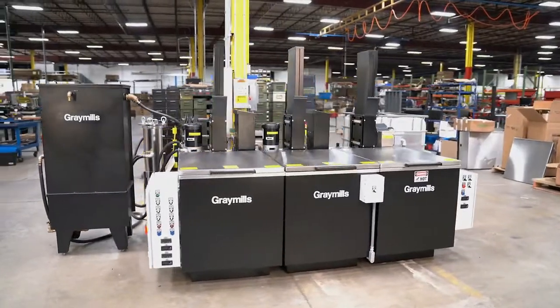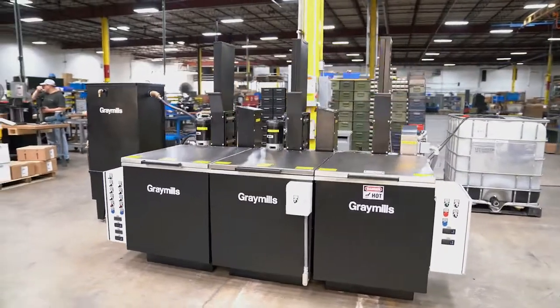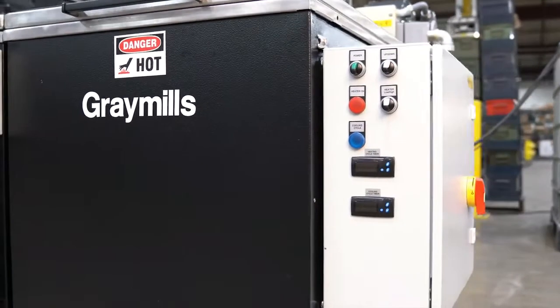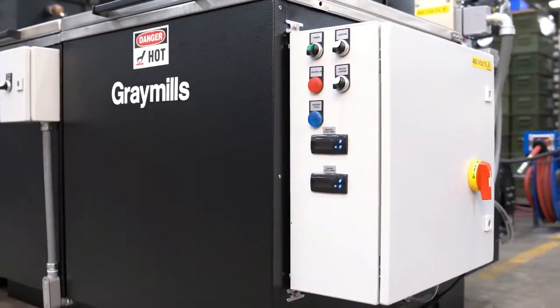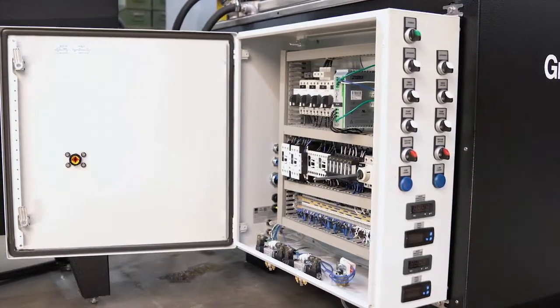The Granules Turbo Lift Clean is an excellent solution for a wide variety of parts cleaning challenges. Parts washers are configurable to your wash, rinse, and dry requirements. Each stage is controlled by industrial grade buttons, timers, and temperature controls.